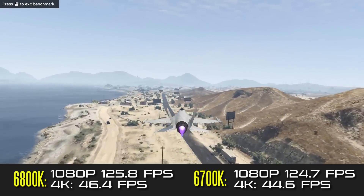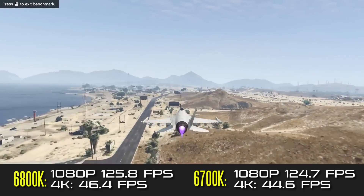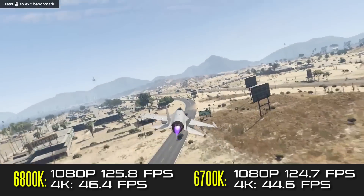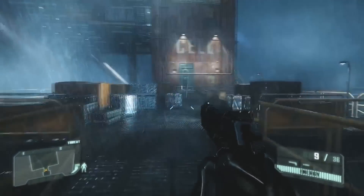At 4K you're getting a couple more frames per second on average with the 6800K, but nothing really to brag about. Same thing kind of goes with playing Crysis 3.